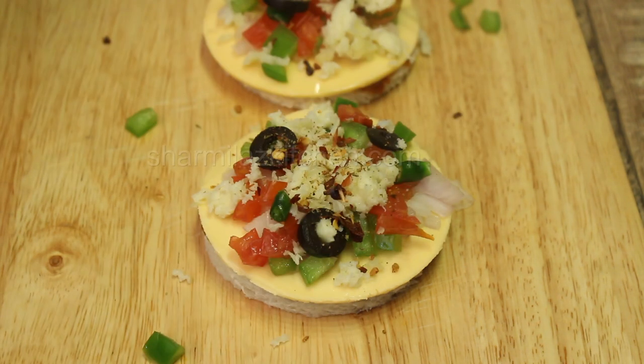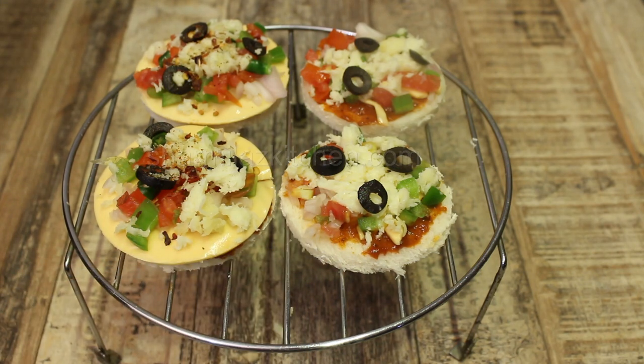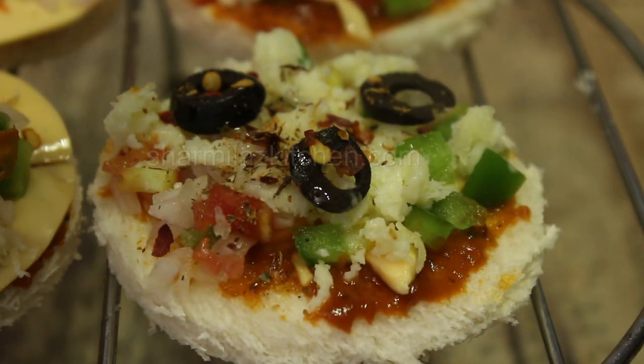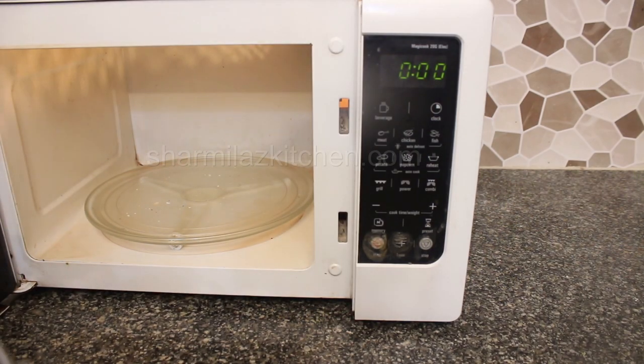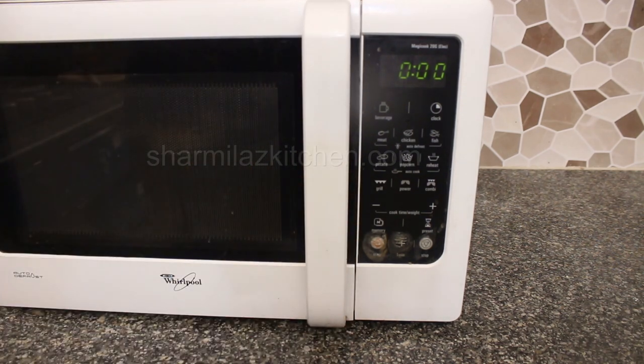Now sprinkle chili flakes and oregano seasoning. I also made two more bread pizzas without the extra cheese slice, so you can also do that. Finally, top up with two or three drops of olive oil so that the pizza doesn't get dried up. I have not added extra salt because the pizza sauce, bread, and cheese contain enough salt to season the dish.